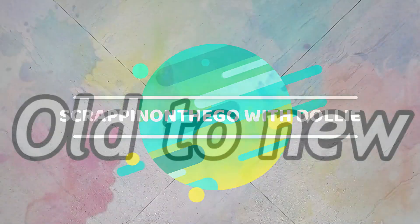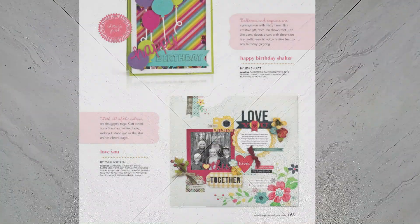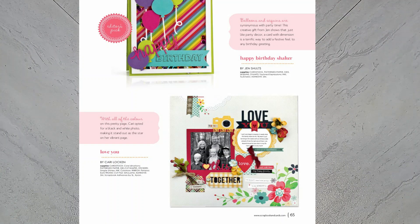This process video is for Old to New with Kathy and myself. The concept behind this collaboration is to encourage you and ourselves to get out those older scrapbooking magazines that we physically have or digitally saved, and select a layout that we would like to bring back to new, or as I say, back to life. I selected this one that you see in front of you from page 65 of the Spring 2015 magazine from Scrapbook Cards and Today.